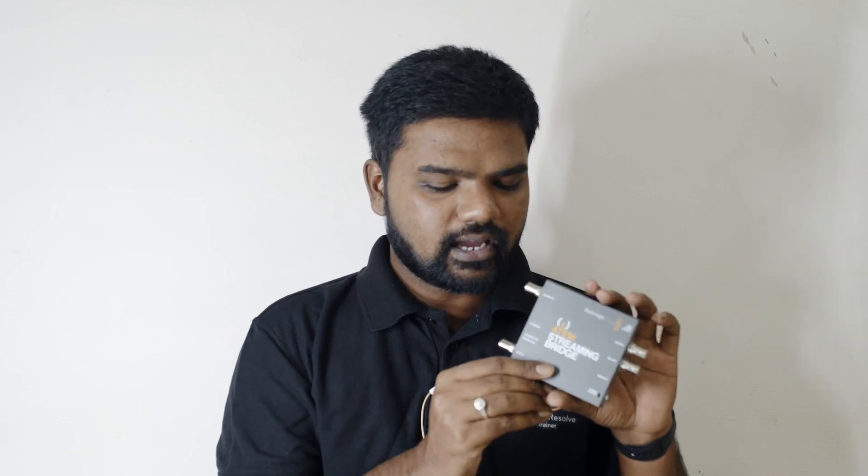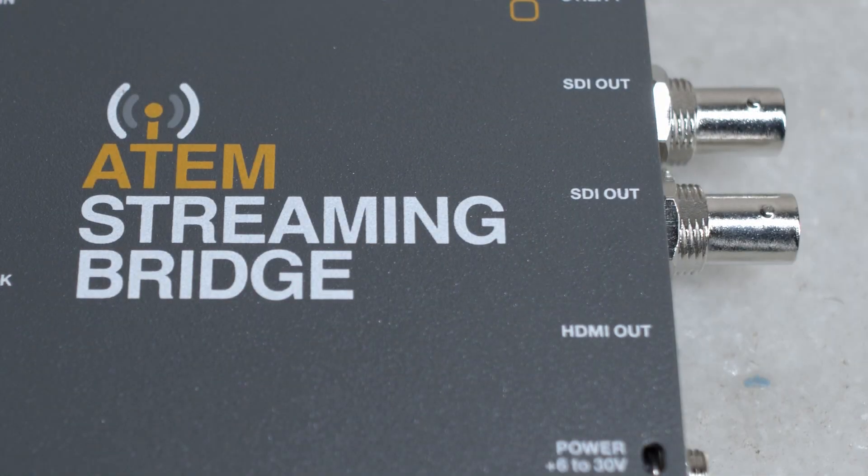The Atom Mini Pro has one HDMI output which basically goes to a multi-view, and you don't have any other output left. But the Atom Streaming Bridge will solve this problem. It is a converter-sized product with multiple outputs. The input is an ethernet input. It has one HDMI output, two SDI outputs, reference inputs, USB-C for software update and configuration, and the ethernet input.